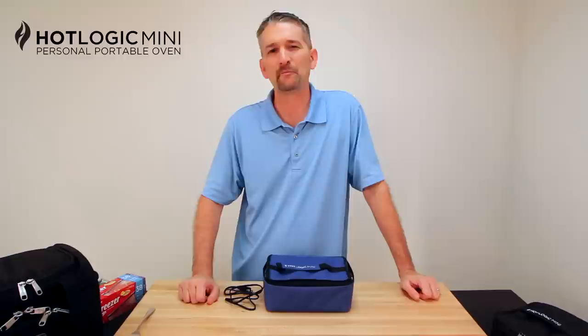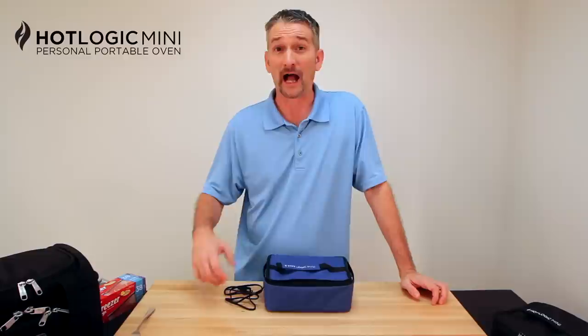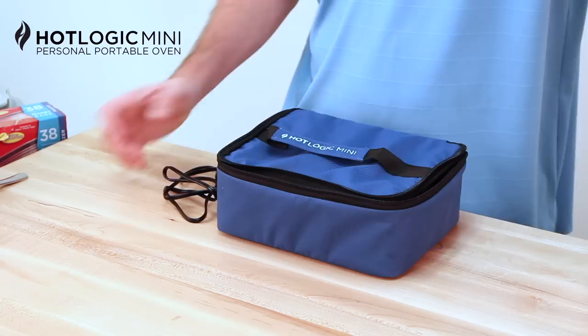Hi, I'm Brent. Recently we started getting a lot more messages from flight attendants and even pilots telling us how much they like their new HotLogic Mini. Today I want to take a minute and create a video that shows you how the HotLogic works, how you can use it, and how I think it'll make your life a little better for those of you who travel for a living.